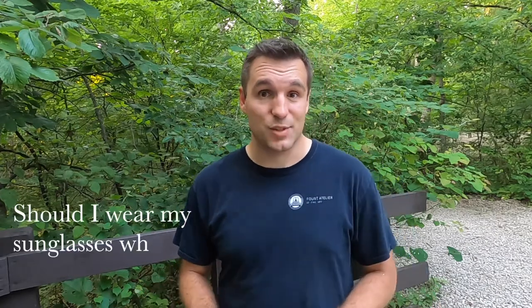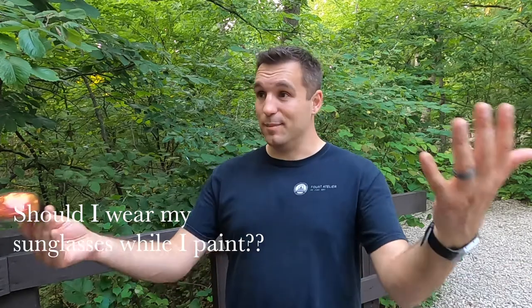So visualize this for a second. It's a beautiful summer day. You've got all of your painting gear. You are ready to do some plein air painting. One of the other pieces of gear you probably have are a pair of sunglasses. Now, one of the questions I get from beginning plein air painters is, should I wear my sunglasses while I paint? I mean, I've got the bright sun coming at me. I'm going to be painting for maybe two or three hours. It makes sense to wear my sunglasses while I paint, right?